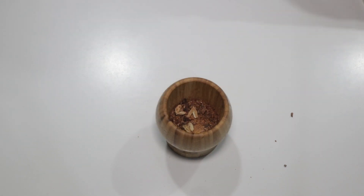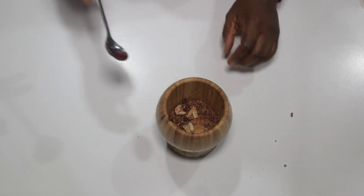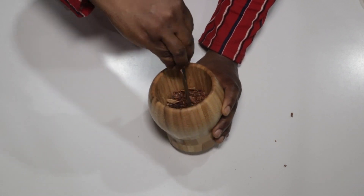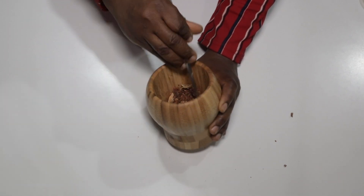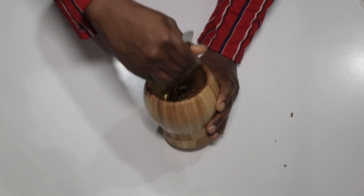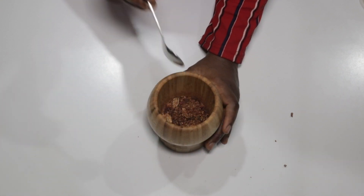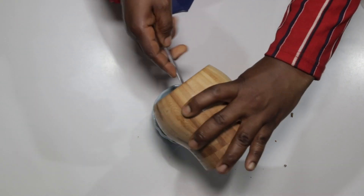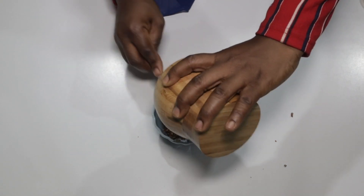Cardamom is not easily found in our markets, so you can skip that and it's fine. All these spices are very flavorful and sweet — they smell great. Imagine what it would do in your recipe. Go ahead and transfer the crushed spices into a bowl.